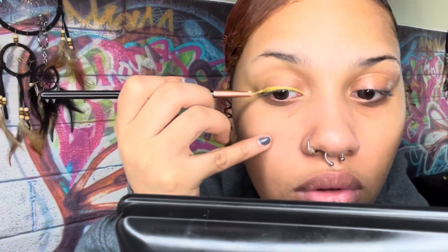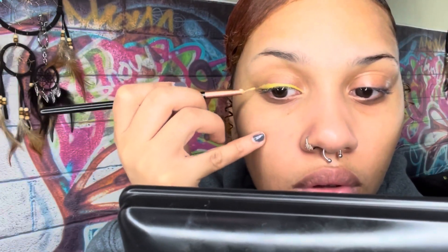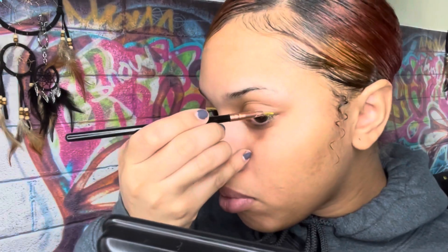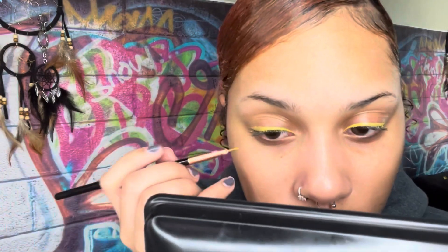Today I decided to do a yellow liner because it matches my sweater. We're going very simple — just a nice line on top of my eyelid, going back and forth making sure everything is very even all throughout. Just a nice simple line. I feel like this is very cute for when you want a pop of color but don't want to do the full dramatic winged cat-eye look. You can always pop on some lashes and leave it like that.